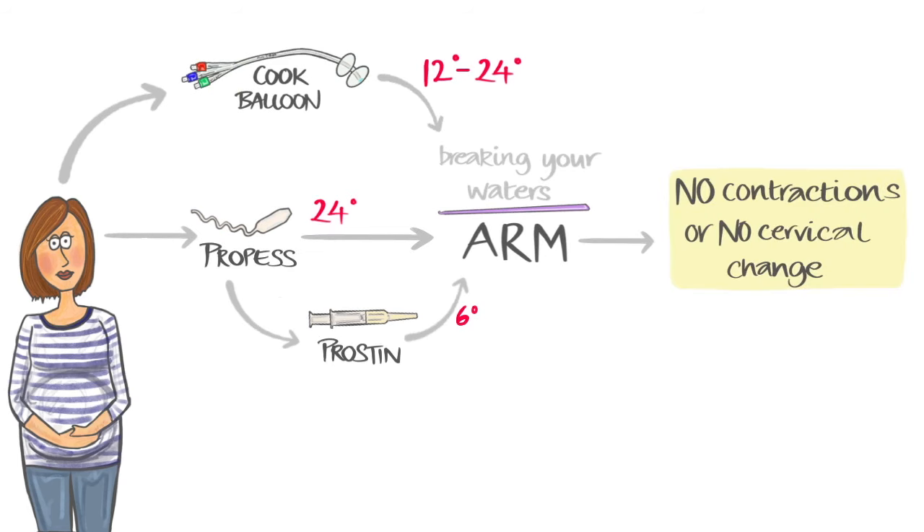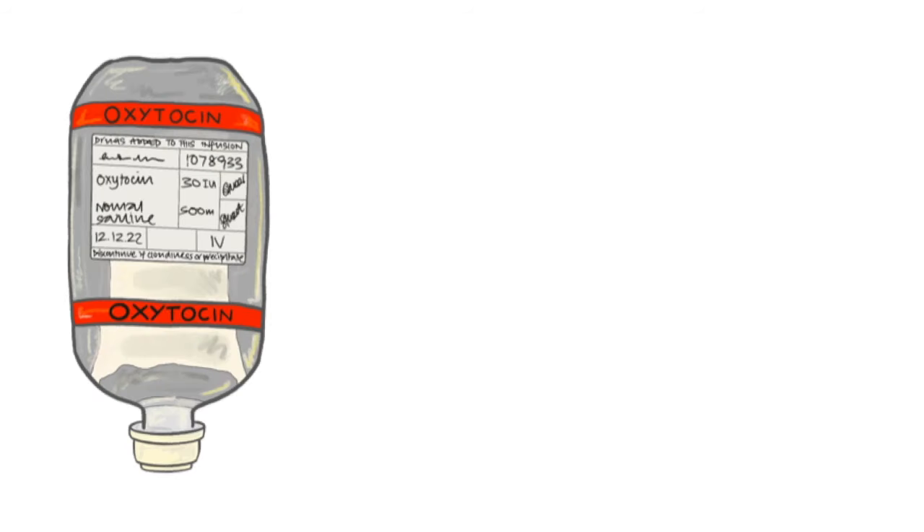If contractions do not start, or if they do but there has been no change in your cervix, you will be offered the hormone drip. The hormone drip can only be given on delivery suite, and it can take a variable time after starting for the contractions to become effective.